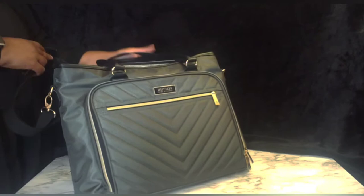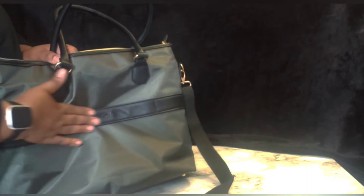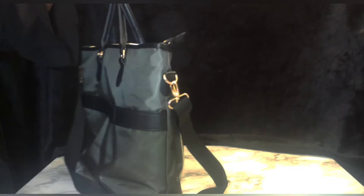On the back there's a strap that you can use to attach it to your luggage. If you're traveling and your luggage has a pullout handle, you can slide this right over the top of that and secure it with the velcro fastener. If you're in the airport and don't want to carry so many things, that comes in handy.